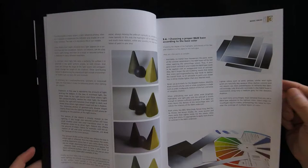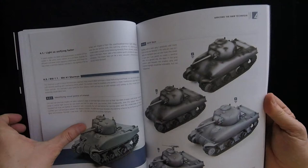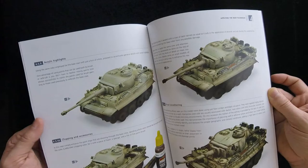Then you get into some example photos talking about different things. Applying the black and white technique is a chapter that actually shows how it kind of works and how you do it. Then it shows even weathering over the top of it and adding surface details and things like that. So it's very thorough in terms of going through all the different aspects through to the final color detailing — basically a good overall book on detailing, final weathering, and final coats.